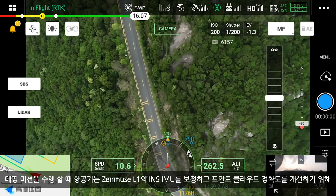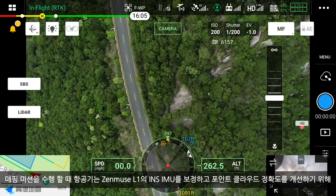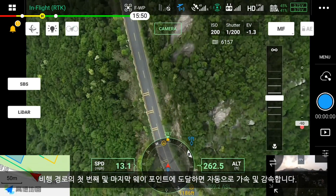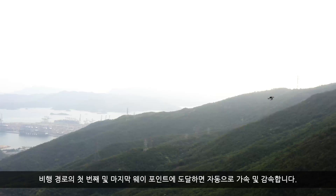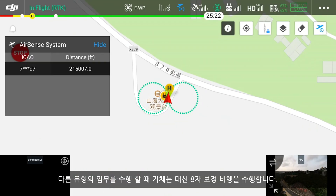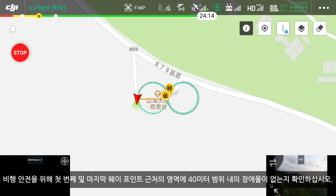When performing a mapping mission, the aircraft will automatically accelerate and decelerate for a distance when it reaches the first and last waypoints of the flight path, in order to calibrate the INS-IMU of the Zenmuse L1 and improve point cloud accuracy. When performing other types of missions, the aircraft will perform a figure-8 calibration flight instead. Make sure the areas near the first and last waypoints are clear of obstacles within a 100-foot range to ensure flight safety.